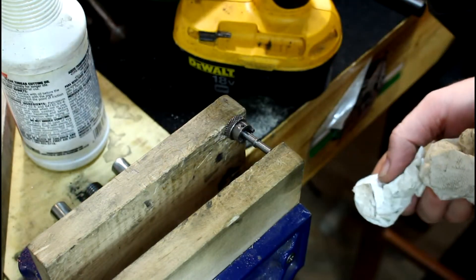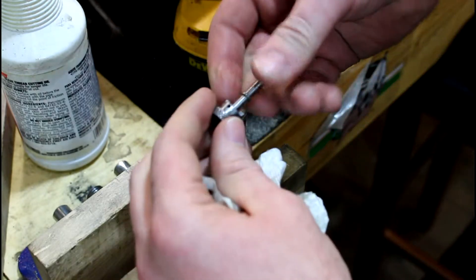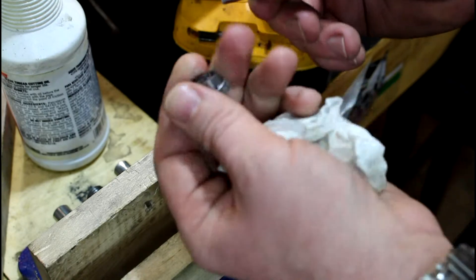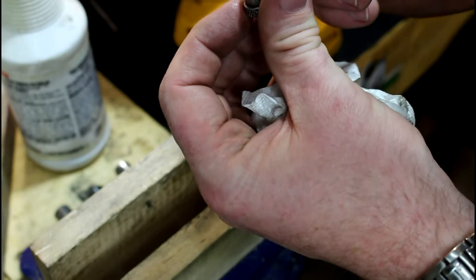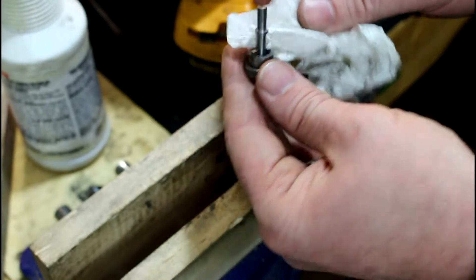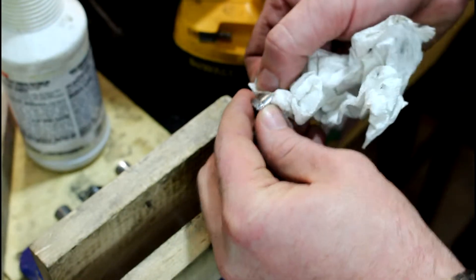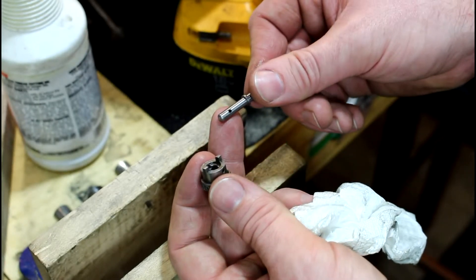There we go. Hope it worked. I can see through it anyways, so let's check it out. Kind of scary. We ended up pretty much in the same spot on the other side, so that was good. Like I said, I hate doing that but it worked out — kind of sketchy to say the least. Now we've got our little hole drilled in our pin.